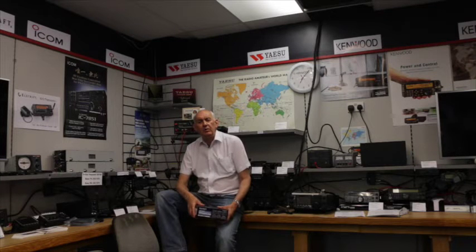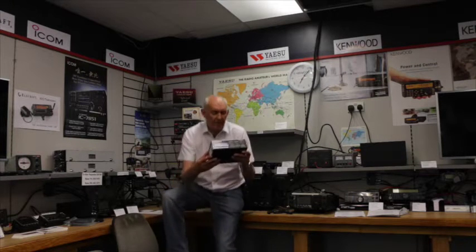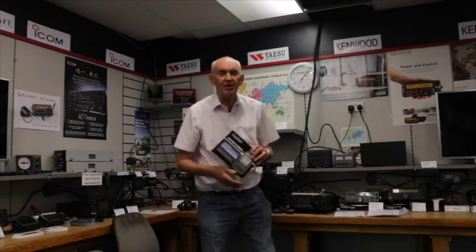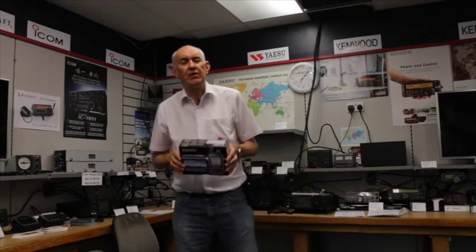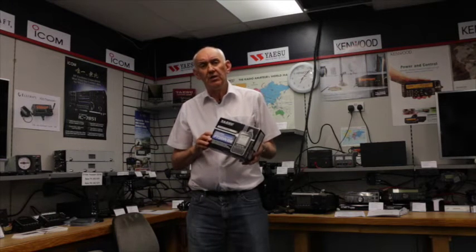Hello and welcome to Waters and Stanton's demonstration facility here in Hockley. We're always on the lookout for new products, and one of the newest products to hit us is the new Yaesu FT2DE. It's a dual band transceiver that makes use of Yaesu's new Fusion system, so let's take a first look and see what it has to offer.